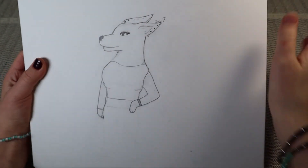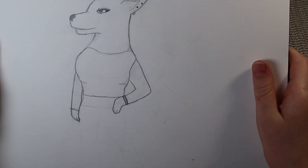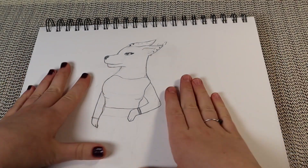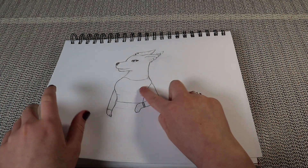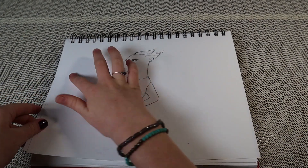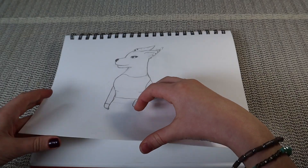It doesn't look too bad, but I didn't fill in any of this space. I could have used all of it, but I didn't, and now I feel like I'd ruin the picture if I tried to draw something over here or there.